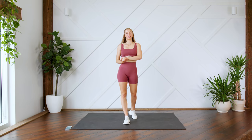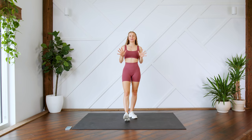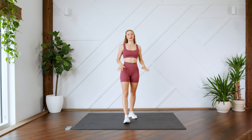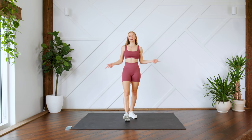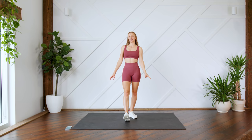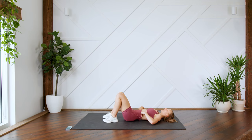Hey guys, welcome back! Today we are going to be doing a killer 10-minute lower abs workout. You don't need any equipment for this workout, but make sure you have something soft beneath you as we are going to be on the ground for the entirety of this workout. Each of the exercises are going to be in 30-second intervals, so just make sure you can see your screen so you can follow along with me. Without further ado, let's get to it.